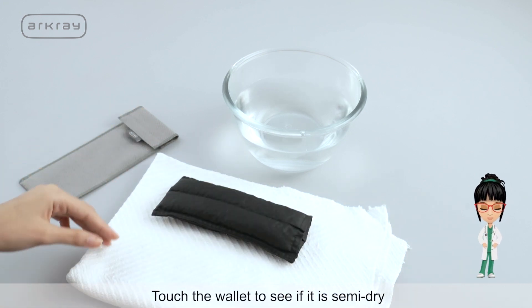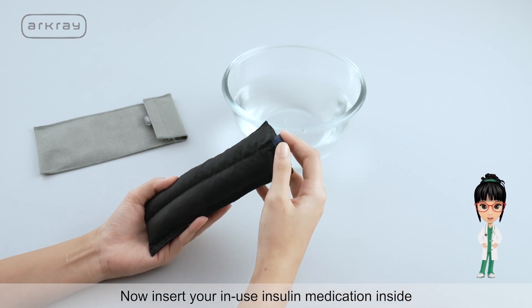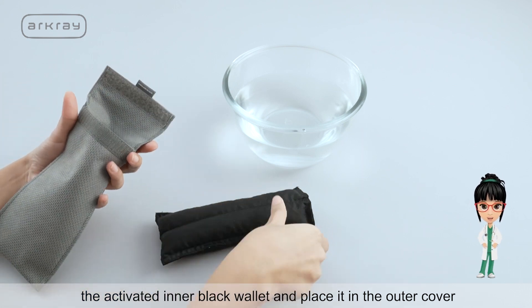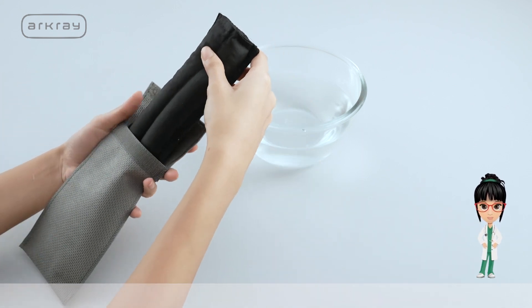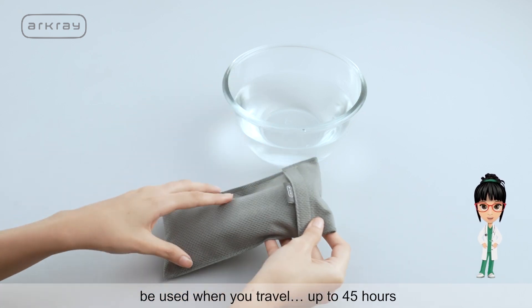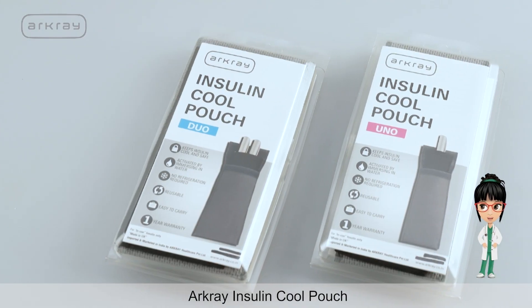Touch the wallet to see if it is semi-dry. Now insert your in-use insulin medication inside the activated inner black wallet and place it in the outer cover. Your in-use insulin is now safe and ready to be used when you travel — up to 45 hours. ArcGrey Insulin Cool Pouch.